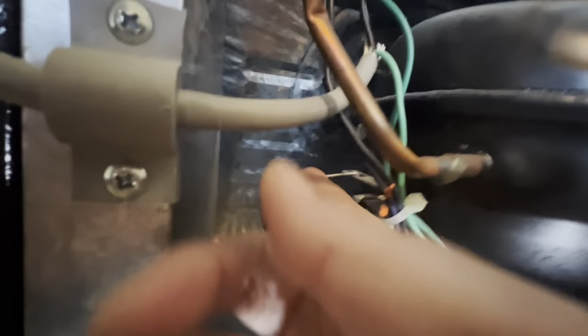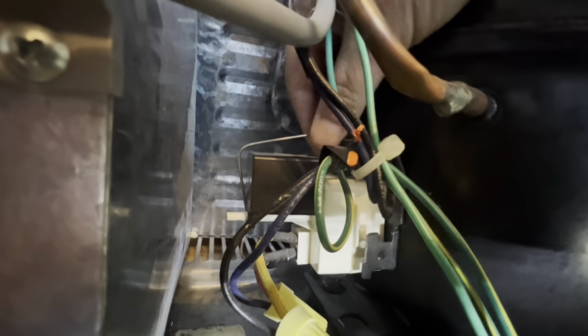So if you have one like this, it's just the same thing. Just pull the top up. I'm just reaching in over my compressor because it's easier. And lift that wire up.